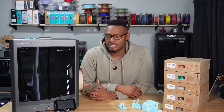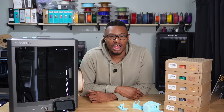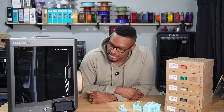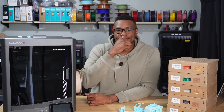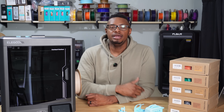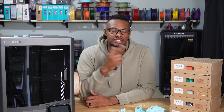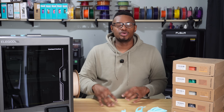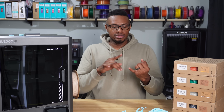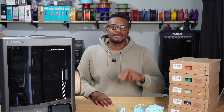That has been the unboxing and first impressions of the Centauri Carbon — first impressions are pretty solid. I was really excited when it came in and I'm still excited even after some of the weird things with the printer. I appreciate you guys for tuning in. Don't forget to leave a like, leave a comment below letting me know if you're going to be picking one up, and subscribe to the channel. Don't forget to join the Discord down below, especially if you're watching within the first 10 days. I'll talk to you guys in the next video. Peace.